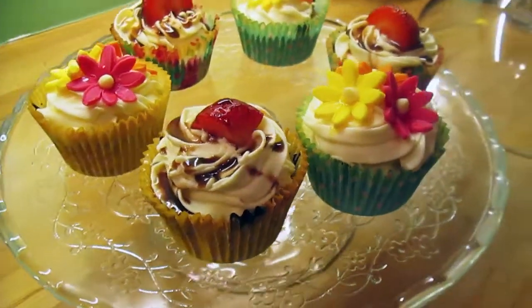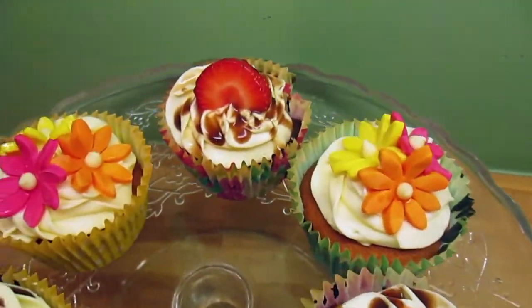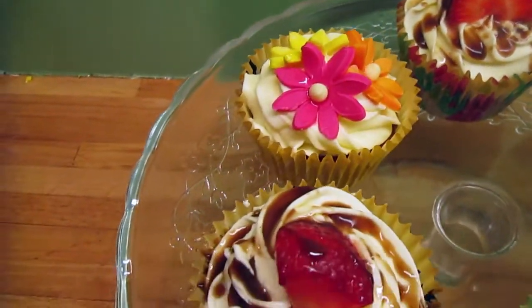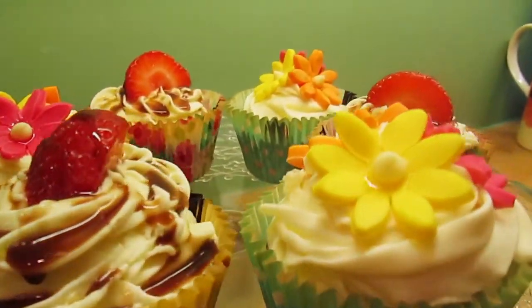And that's it — we're all finished! This is my ultimate favourite cupcake recipe because it's just so easy to do but it really tastes great as well. Thank you so much for watching and if you liked the video be sure to subscribe!